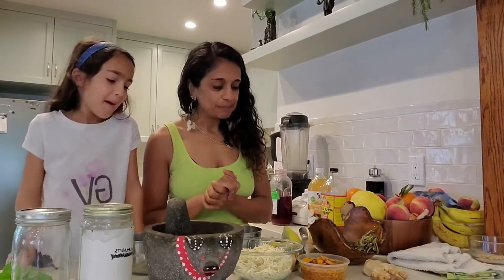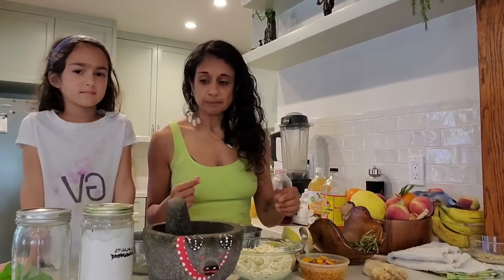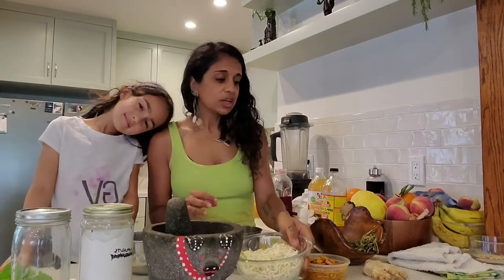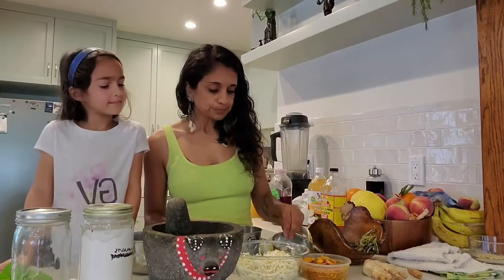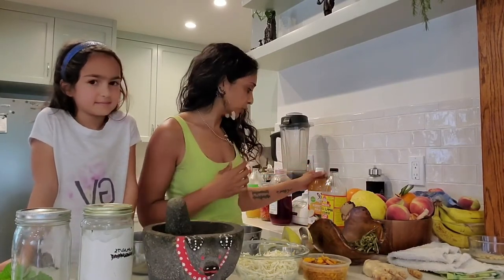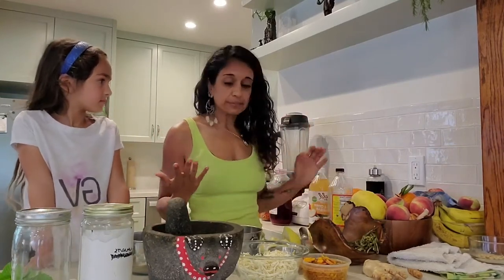With fire cider, the important thing to remember is there's no one way to make it. There are some basic components, and those basic components include horseradish, ginger, turmeric, jalapeño, and apple cider vinegar. The rest of it is really up to you.